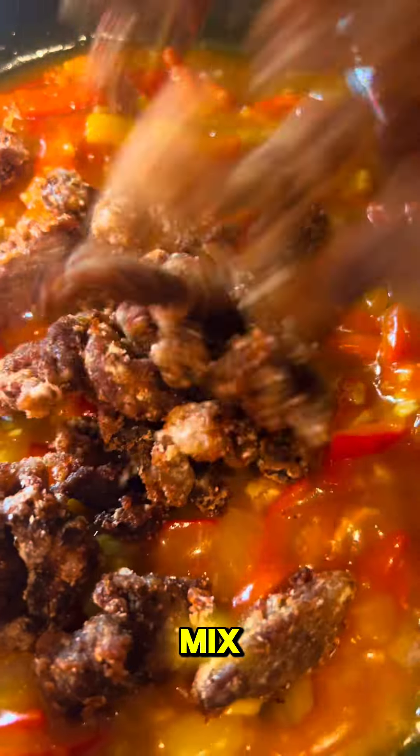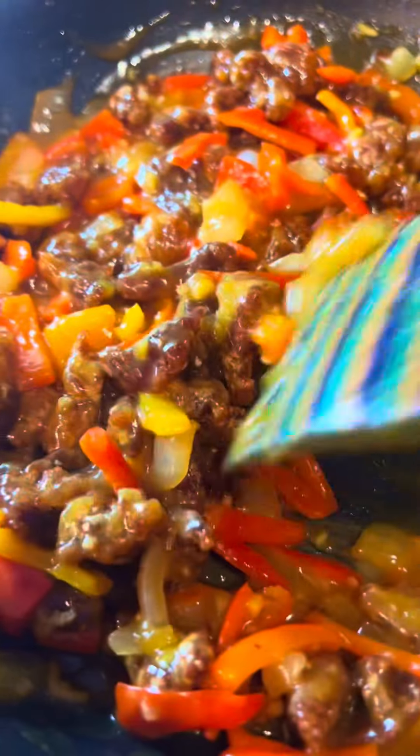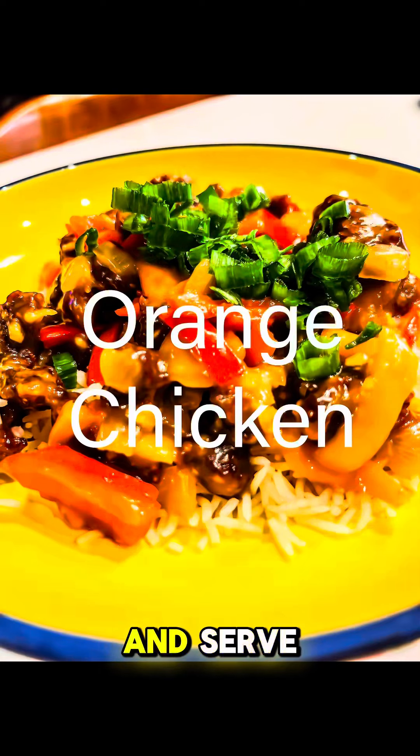Add the beef back into your mix and combine until it is all coated. I used basmati rice — top with the orange beef goodness and add green onion to the top and serve. This is delicious. Enjoy!